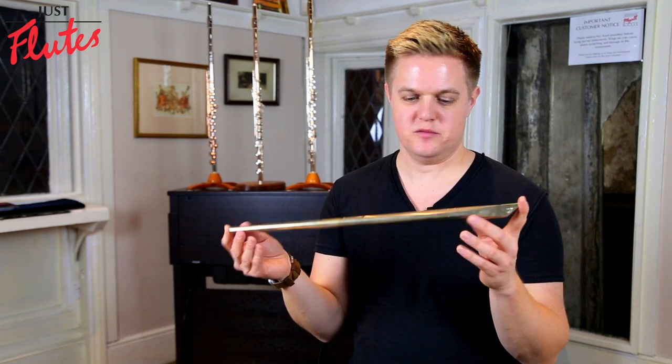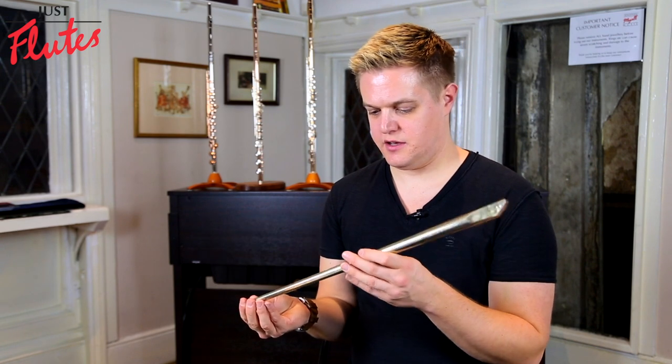This is the low F whistle from Shaw. This is like a mid-range low whistle.